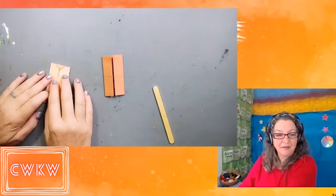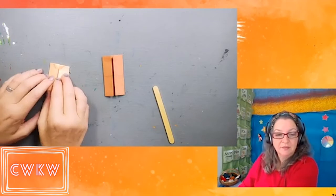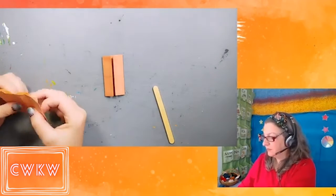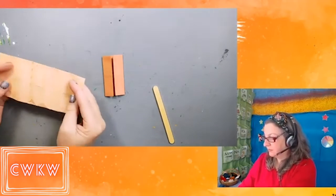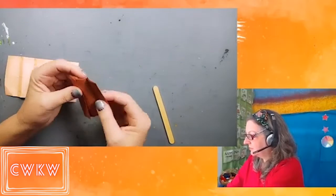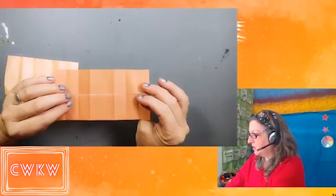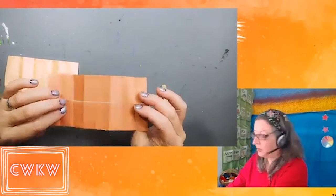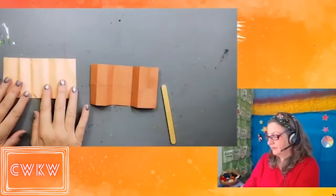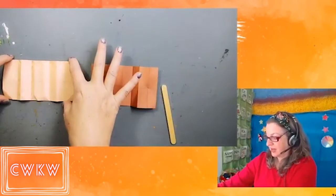Now we are going to unfold back to a long rectangle. I've still got my two sides folded over on the underside there, and it's a horizontal rectangle now.